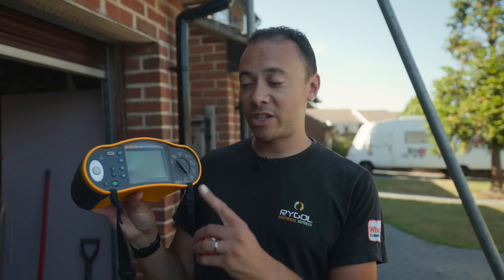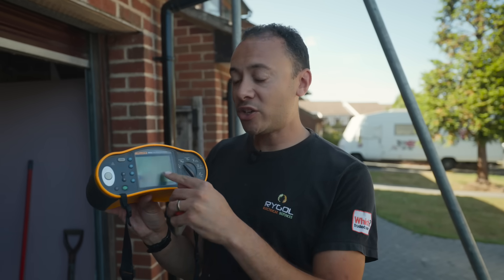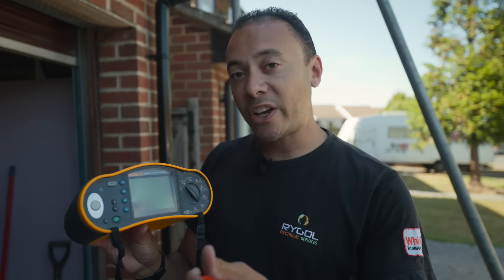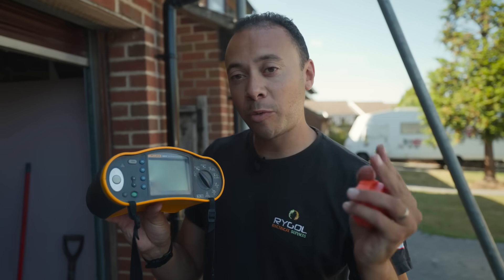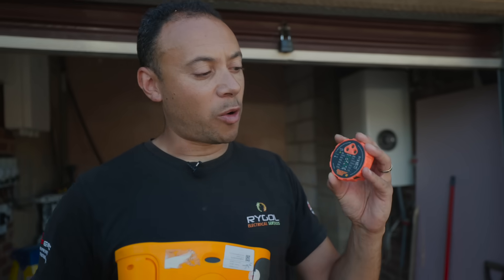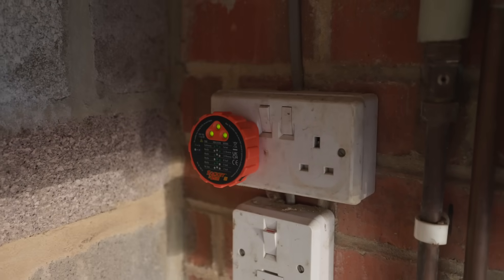I've got two pieces of equipment perfect for testing sockets. This first piece of equipment is good for testing before you energize a circuit — when you plug in and do an R1 and R2 reading, you're checking that live and earth are present. However, it's reading resistance and doesn't know if live and earth are around the wrong way. Once you energize the circuit, you can take what's called a loop reading — a polarity reading — checking that all wires are connected the right way. If they're not, this equipment will let you know and won't let you take the reading. The second piece of equipment is perfect for anyone — electrician or homeowner — it simply tells you if the wiring is correct on that socket when you plug it in. There'll be a link in the description.